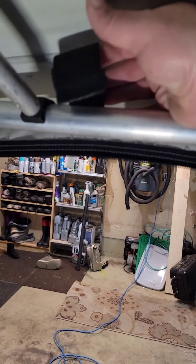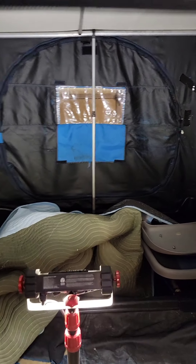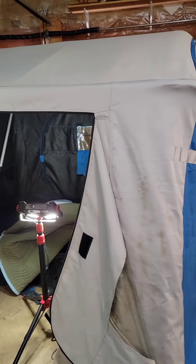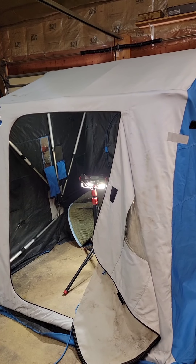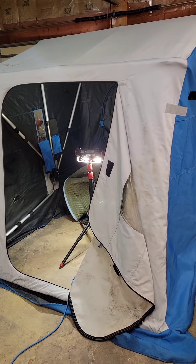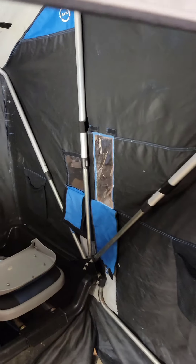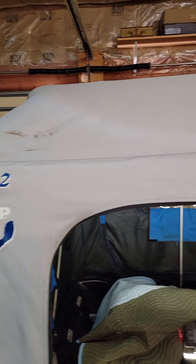First thing I'm going to do is undo the velcro straps in the center, and I'll leave these poles up. One thing I forgot to mention: when I set this up just now it's totally dry. It's been sitting in my heated garage at about 65 degrees for about an hour, but it was already dry before. After every use I bring it into my heated garage and let it sit until it's completely dry. That's basically step one. Then when setting it up, move all your corners around so everything's completely straight.